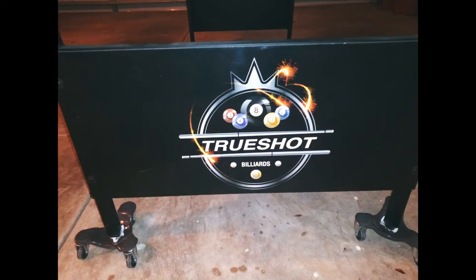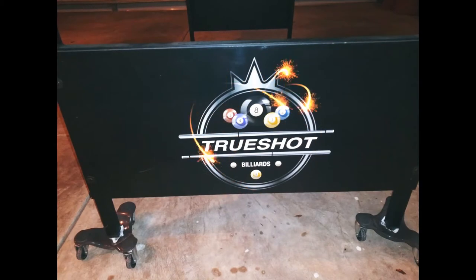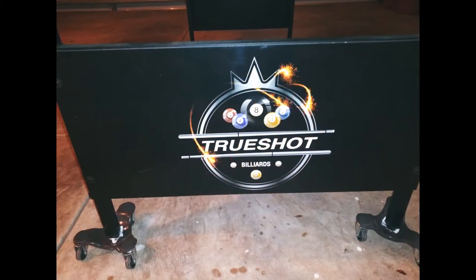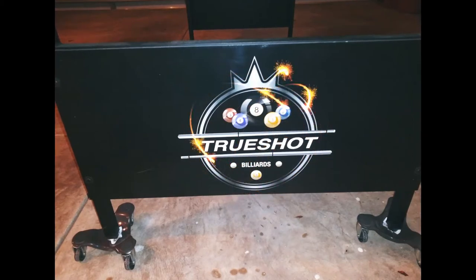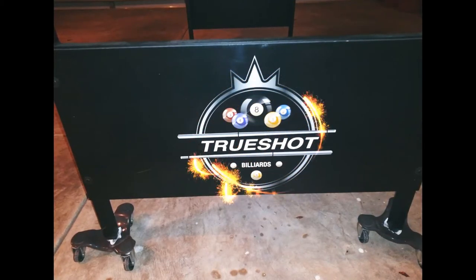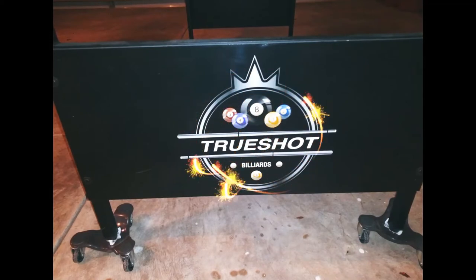What's good YouTube, this is Arboretto87 coming to you with a review of the Fat Cat TrueShot Billiard 6-foot portable table. I've watched a couple of video reviews of this table and I feel like people left out some important details. I will go over all the details that were left out and give my recommendation on whether to buy.